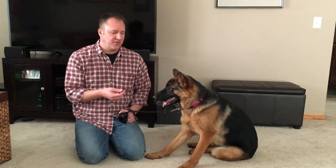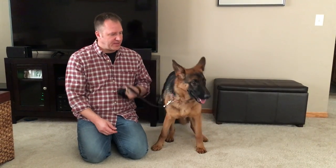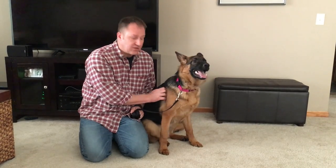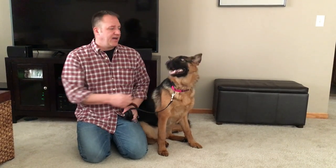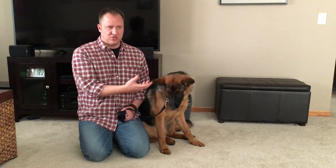Lucy has some issues inside the house, and I think they're related to her thinking that she has the same authority as her humans. We've gone over some things to help with that. Good example of passive training — I didn't tell her to sit, but when she did, I rewarded. I don't have to give her a treat for that; I would just pet.